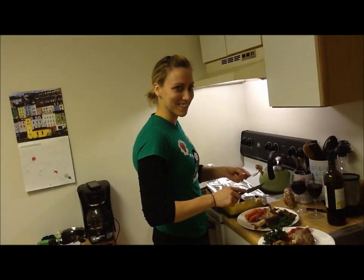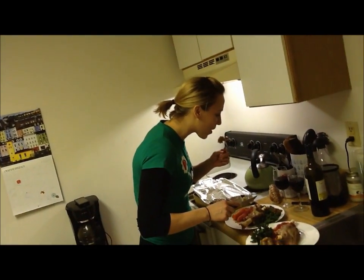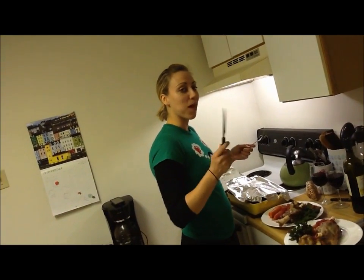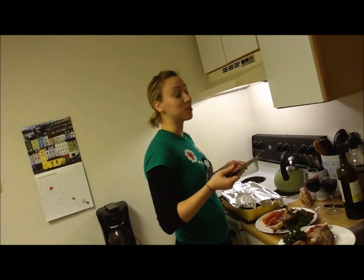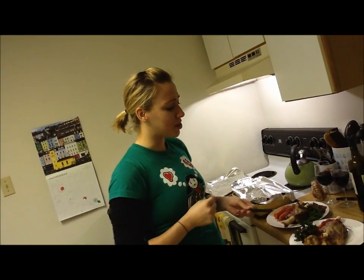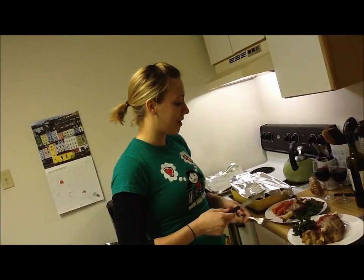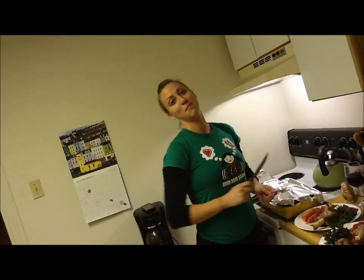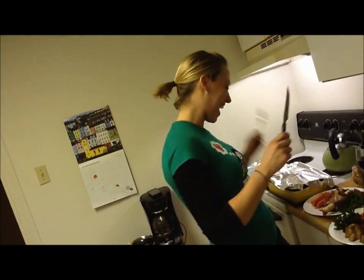Wow. Christine is going to try the Osso Bucco. That's really good. I used to work in a catering restaurant and the chef would make me Osso Bucco every once in a while, and that is just as good as what Eddie used to make for me. So that's awesome. Well done, Pat — you are going to make dinner more often now!